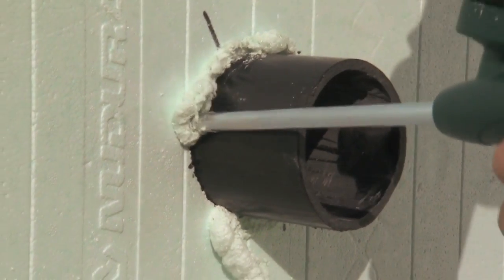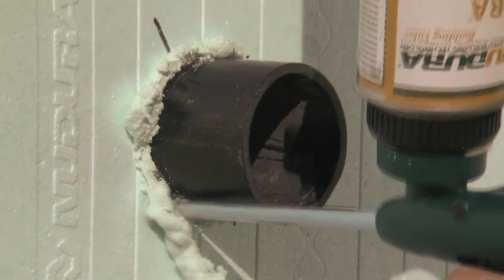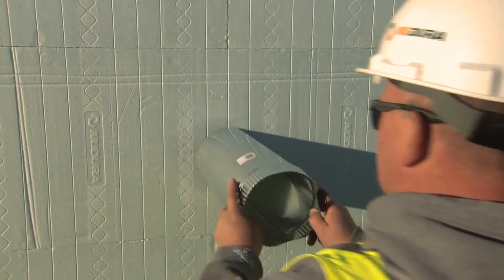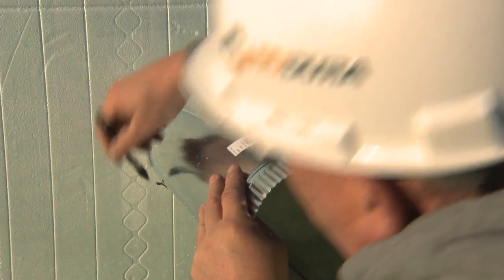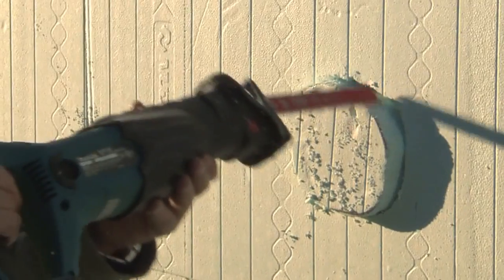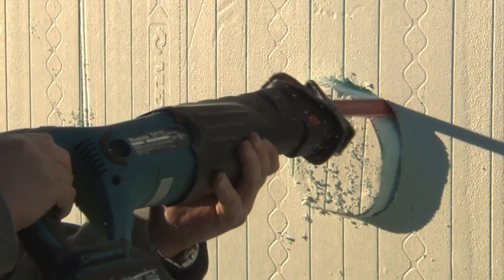Once the holes have been cut, insert the desired sleeve that is needed. If there are multiple services, run the correct conduit to suit each size. Remember to leave enough material so that the sub-trade can easily fit couplers or fittings if they are required.